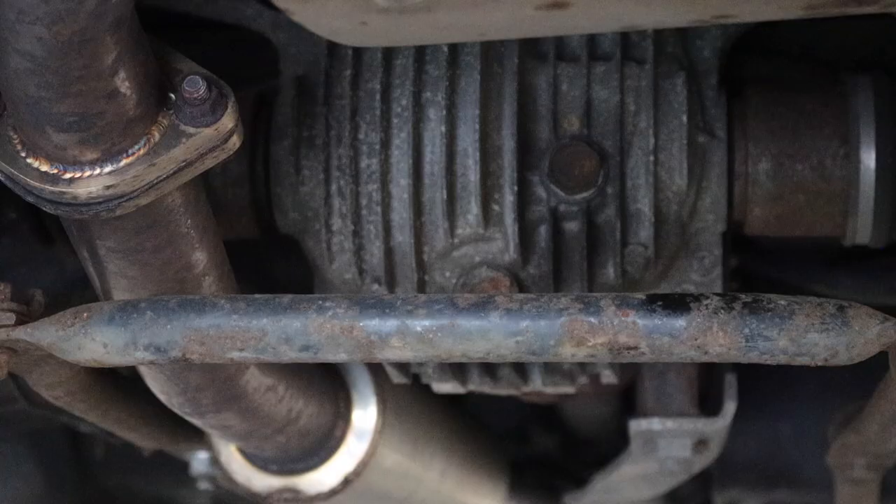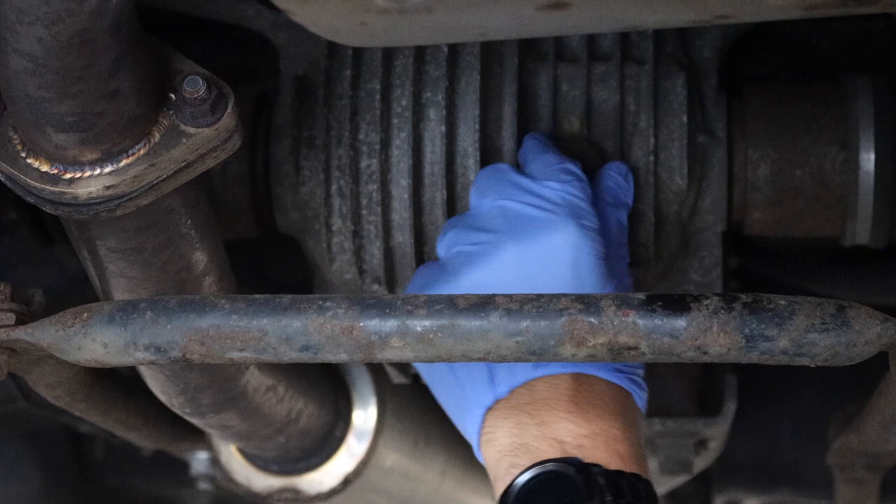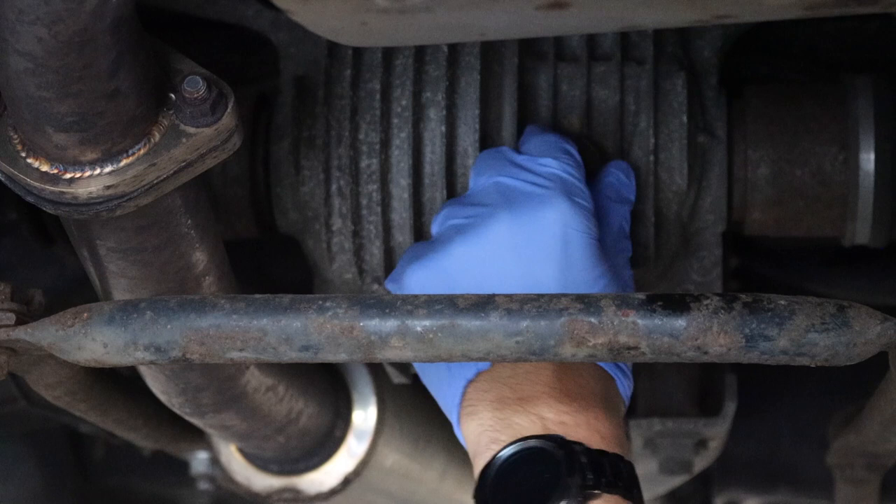Before you drain the diff oil, it's imperative that you make sure you can undo the plug for the fill hole, otherwise you'll have an empty diff with no way of filling it — and that's no fun for anyone. The plug for the fill hole is 23mm, which is not a common size and not one that I had in my tool set when I filmed this, so I borrowed a 23mm socket from one of the mechanics. Thanks, Jake. The bottom drain plug size is more conventional at 24mm.